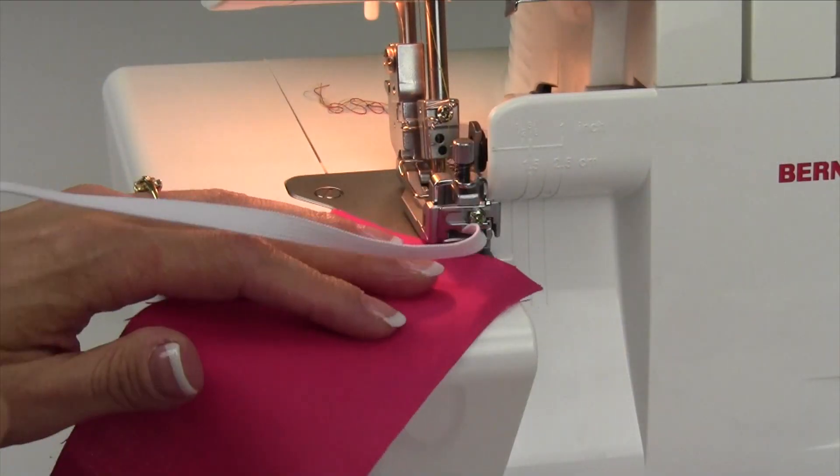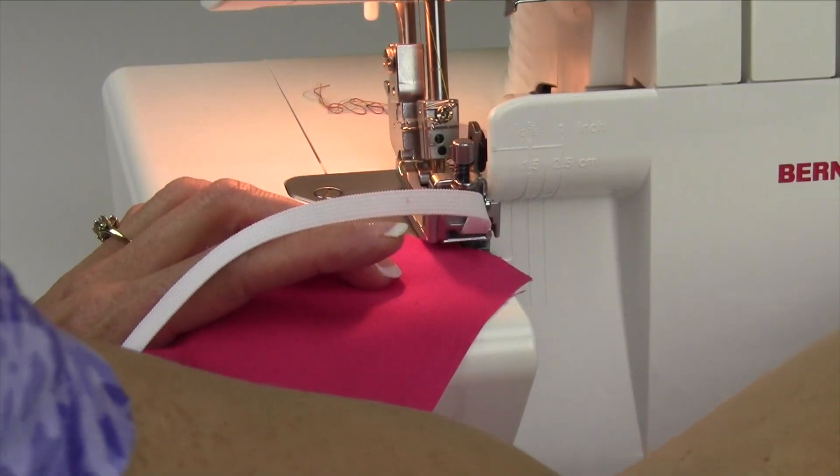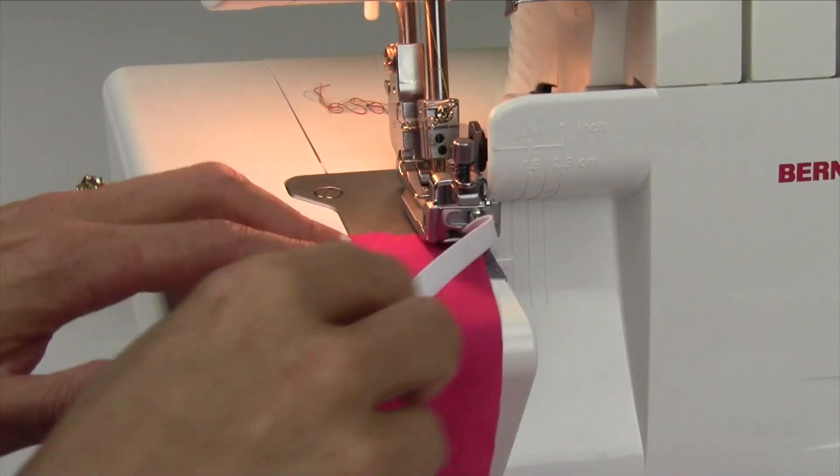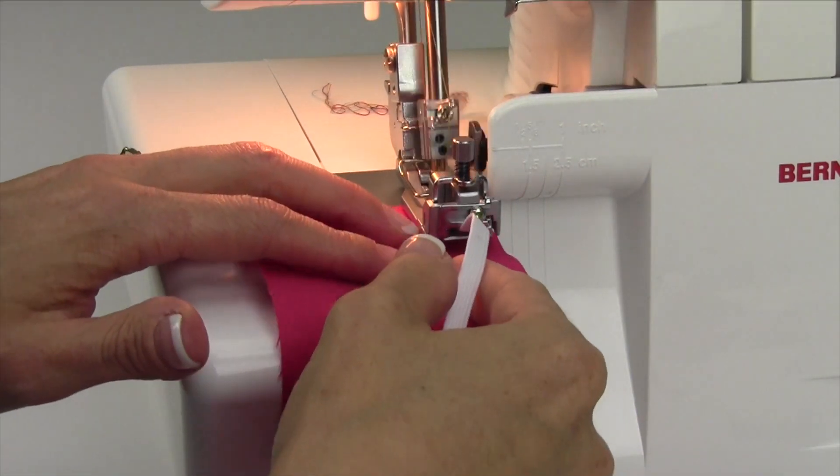For today, we'll just go ahead and stitch. You are going to want to make the stitch longer — then it will stretch things out nicely.